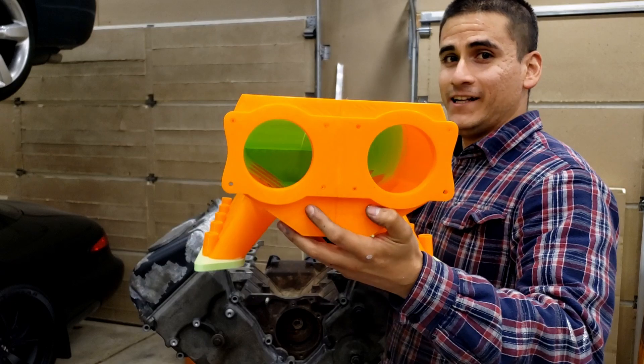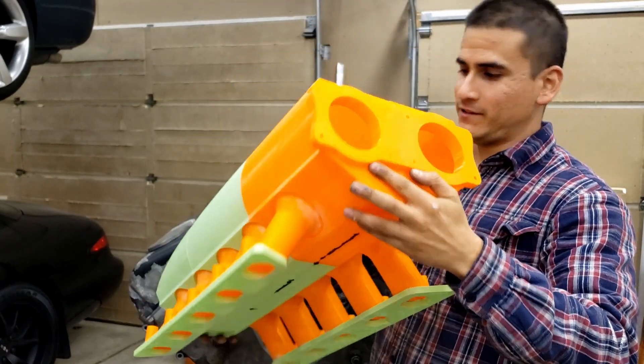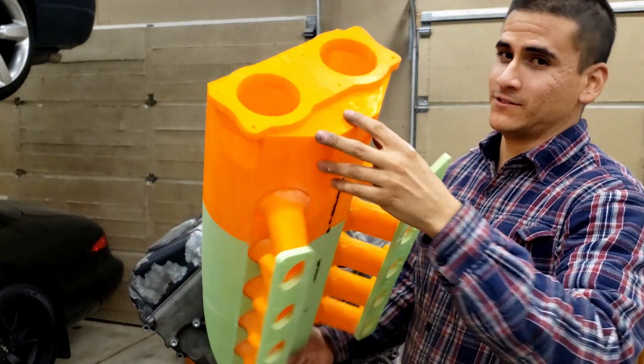Here it is — the fully 3D printed intake with all the revisions that Jack talked about. This is the first time we're going to place it on the engine, so let's go ahead.